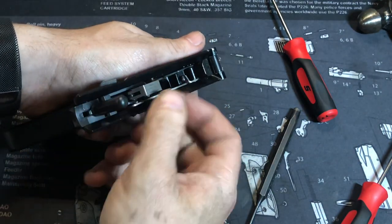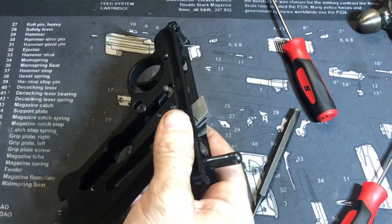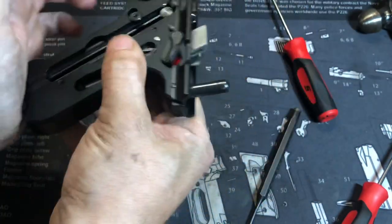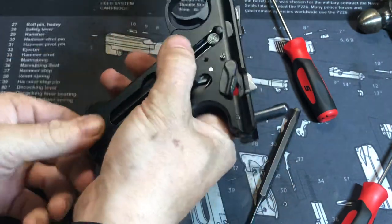The hammer should cock. If it doesn't, this can happen with the gun: just take the frame and push the hammer forward. Throw a magazine in the gun and you should be able to cock the hammer like that. That is all back together the way it should be.